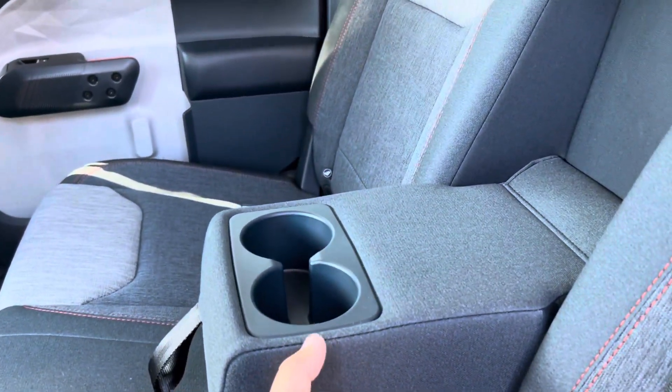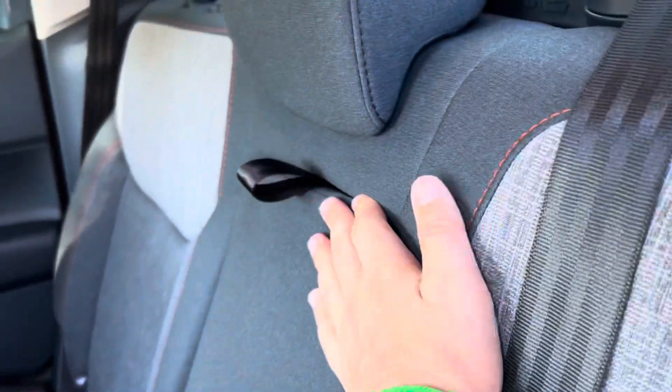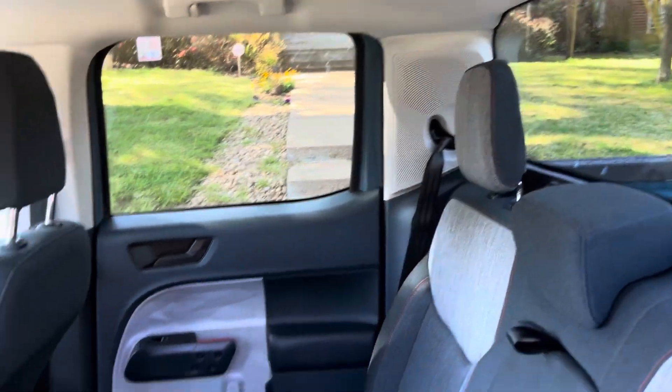The back seat — excuse me — has cup holders. I don't know what that noise was, but okay. You've also got the back window and an outlet back here.